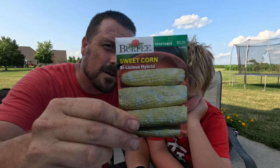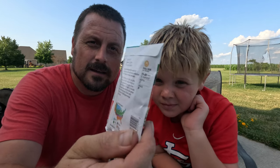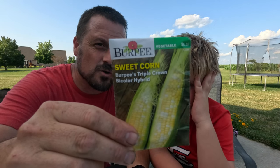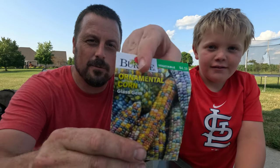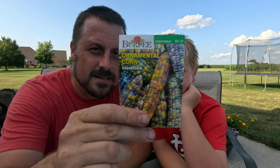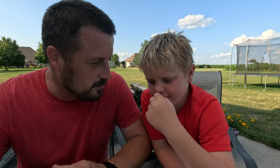This sweet corn, the Bilicious hybrid from Burpee's, is 75 to 80 days. Another Burpee's variety, Triple Crown bicolor hybrid sweet corn, is 75 days. Then there's the ornamental corn — this one has 110 days, so we're gambling a bit, but we think we have a sure-proof way of getting it done.